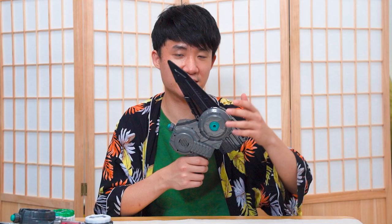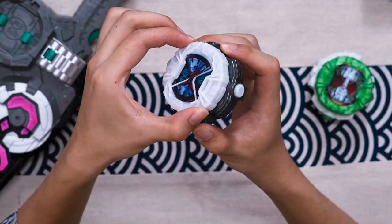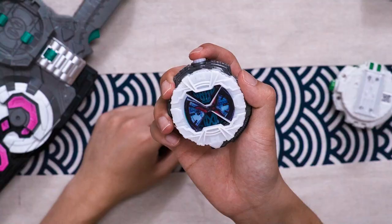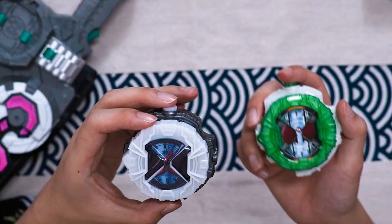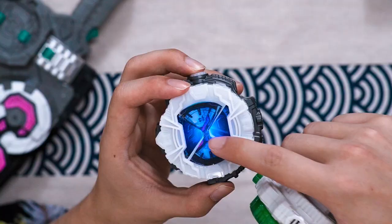Next up, we're going to take a look at the rider watch. This feels so weird — you know the original one, when you rotate it you can hear the clicking of the watch. But if you rotate this one, it's literally just cheap plastic rotating. In comparison, this is really poorly made. I can't even see the eye — I can only see the light in the middle of the thing.